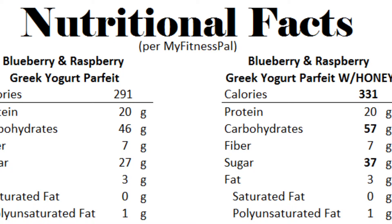As you can see, the only difference is going to be the calories, the carbs, and the sugar. So it's not that much different from the one without sweetener, and you guys can use whichever you would like.